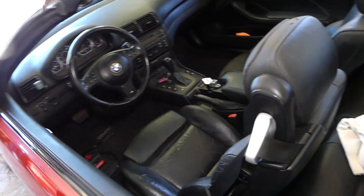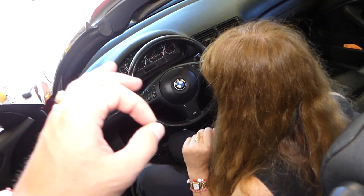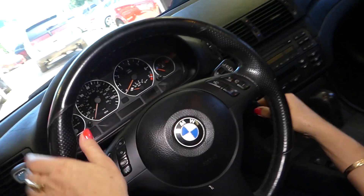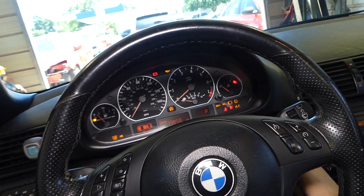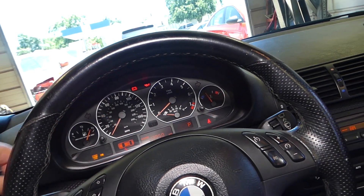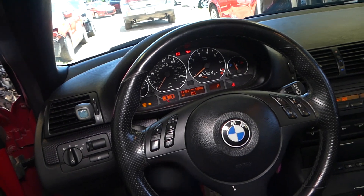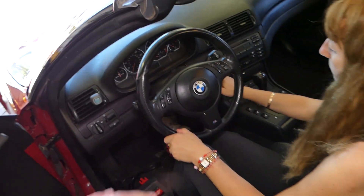For the first step we don't need any special tools. When you turn your ignition on — without starting the car — all the dashboard lights come on. That's the second position on the key: ignition on, engine off.